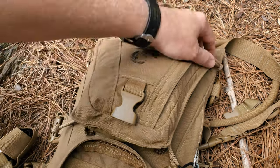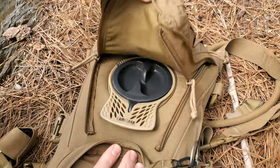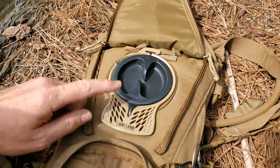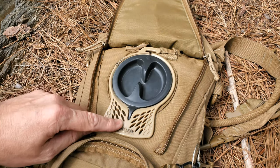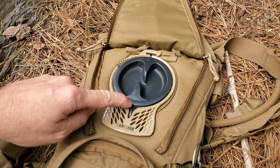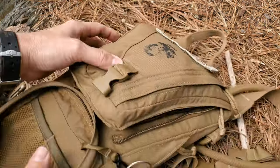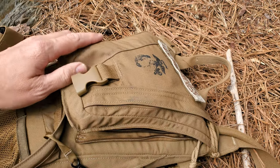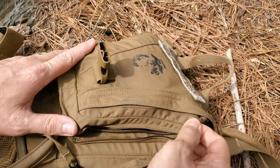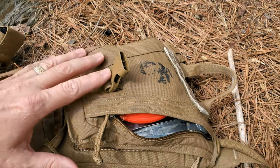Top lid of the pack — you have easy access to the bladder by lifting it up. It's secured on both sides with a zipper. This is a Camelback 3-liter bladder — great piece of gear. There's only one entrance on the right side. In here I keep some essential items.